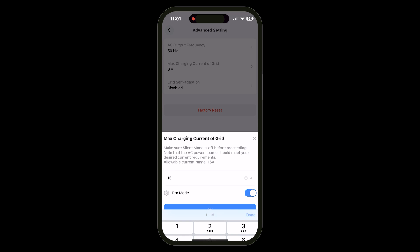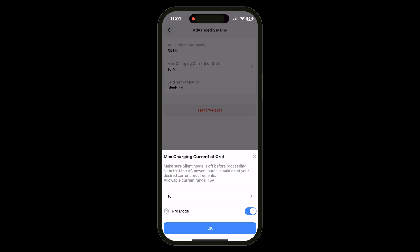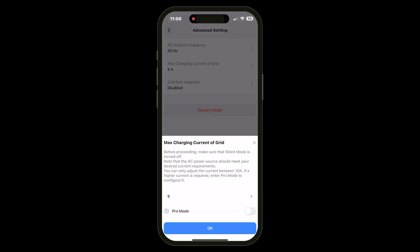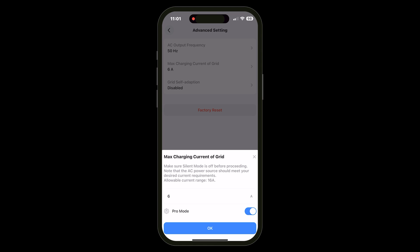I think the pro mode is more intended for the US market which is on a lower voltage. Here in the UK we're at 240V and even the default 10A should achieve the maximum 2400W. I did test this up to 16A, which would blow the fuse in a standard UK 13A plug, but the unit still just charges at the maximum 2400W. I ended up leaving it at 11A which more consistently provided the full 2400W turbo charging speed. You need to contact Bluetti support to get the passcode for pro mode, but in the UK it's probably not worth the hassle.